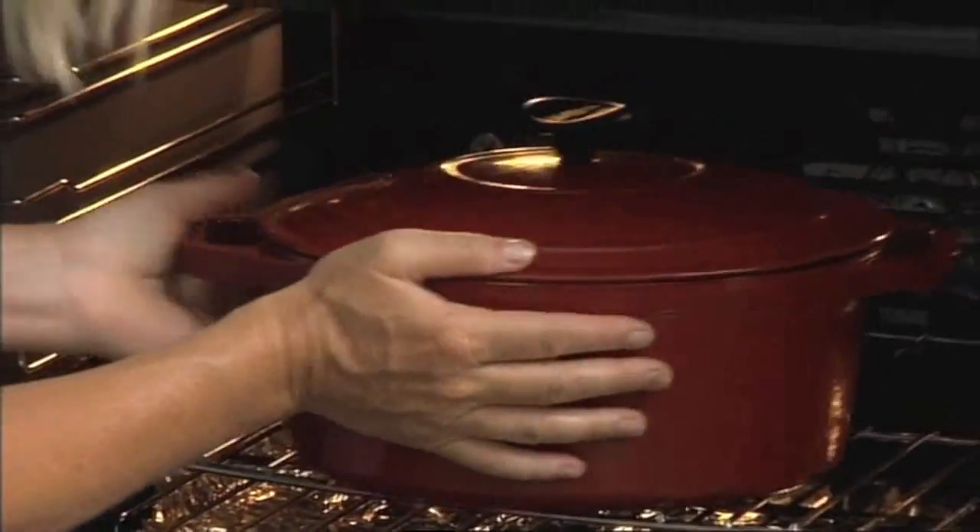My oven's been preheated to 220 degrees and that needs to cook for around 45 minutes, then I'll take the lid off and cook it for another 20 minutes until it's golden brown on top and cooked all the way through.